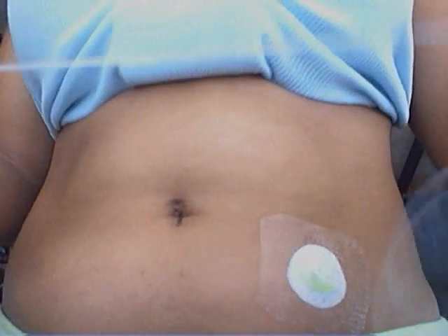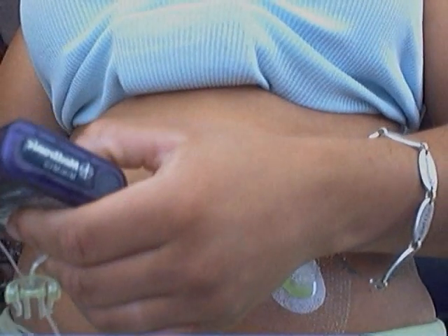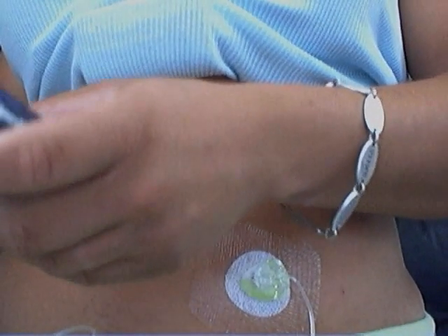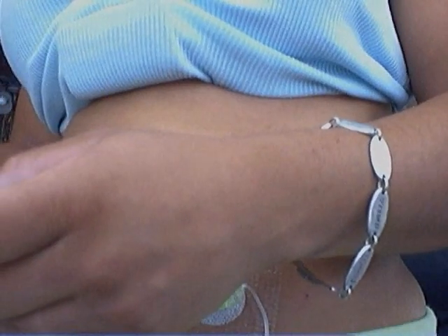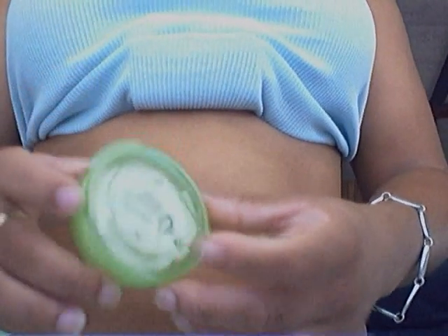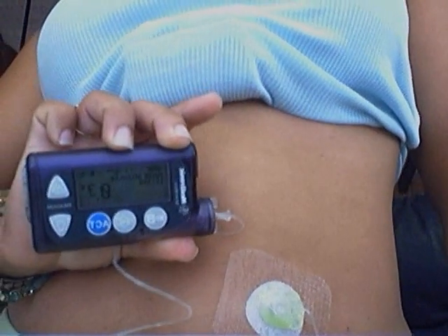You really can use luer locks with your MiniMed Paradigm pump. I'm going to prime my pump — make sure the drips come out. We've got the drip, and then I just connect and do my fix prime, which is 0.3. And I'm done. There you go — this is the inset. I think Animas has them available for sale, and you can use it with your MiniMed Paradigm. Enjoy.